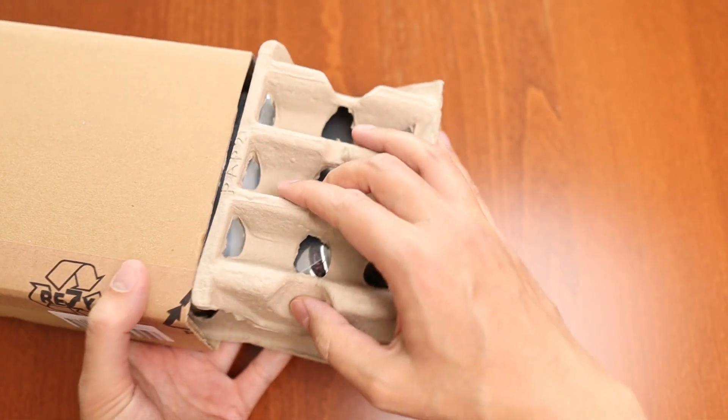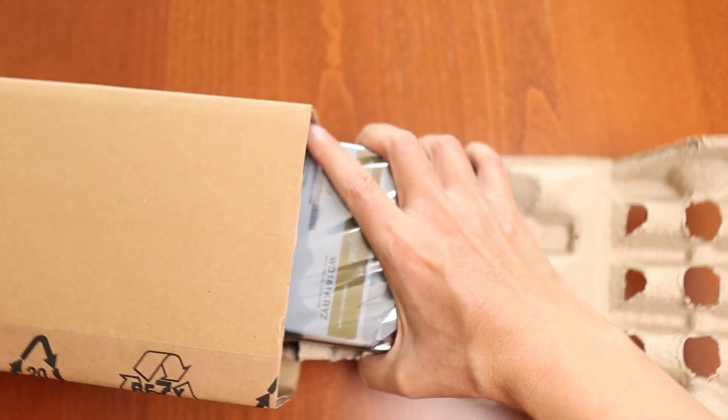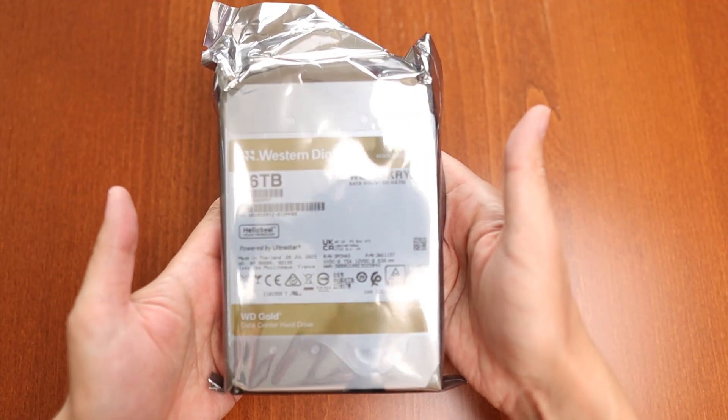Inside the box the hard drive is in a sealed plastic bag. I believe this is a special material that will block both sunlight and static.